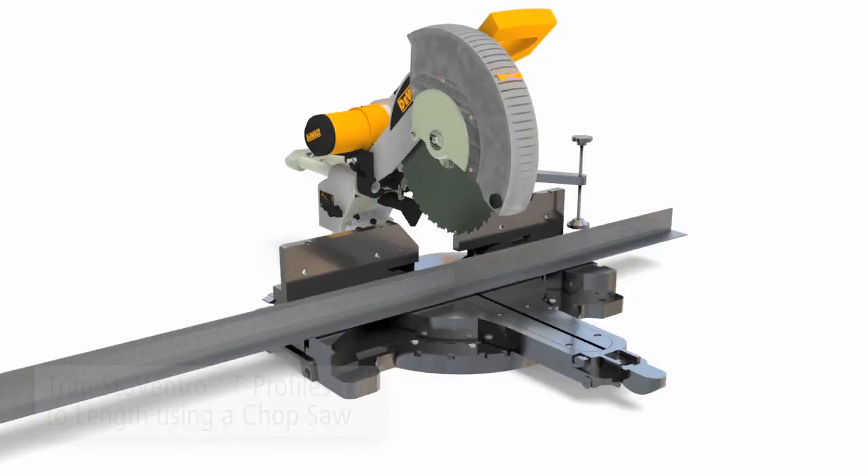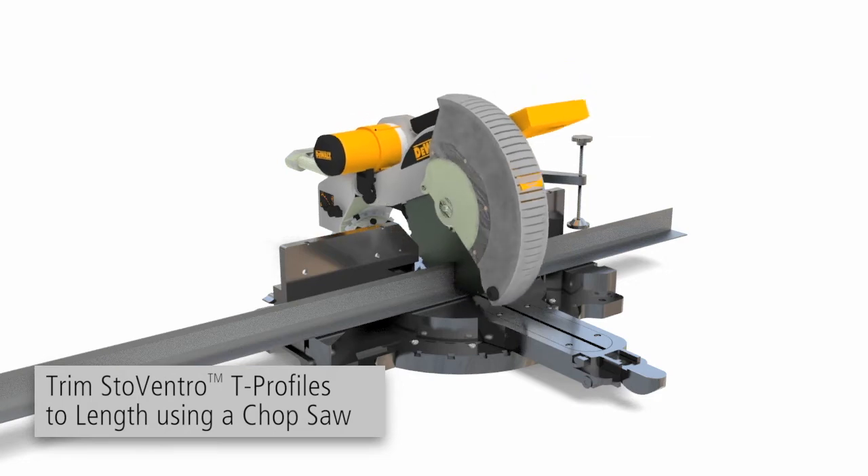Trim the T-profiles to length using a chop saw and deburr the cut edges.